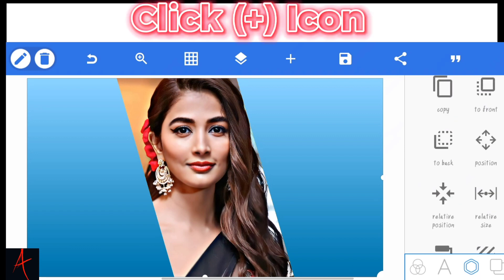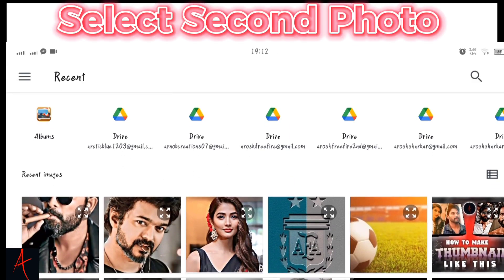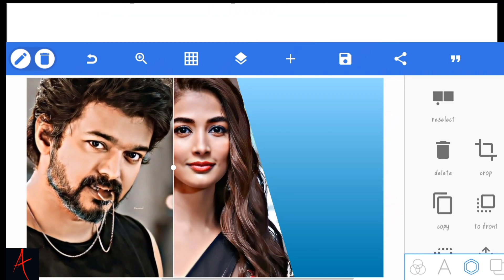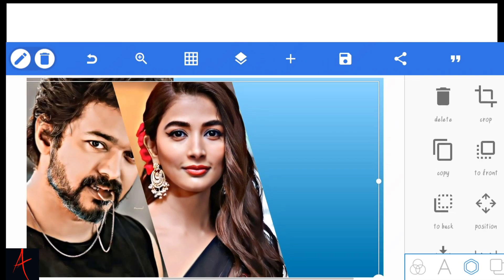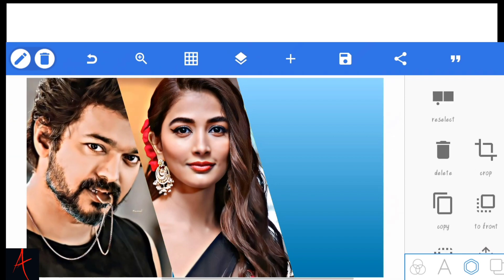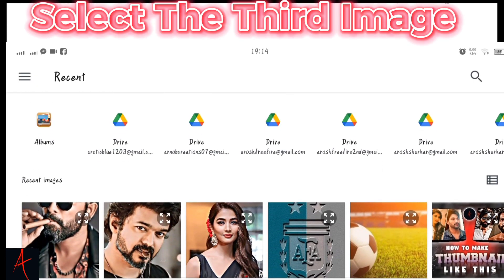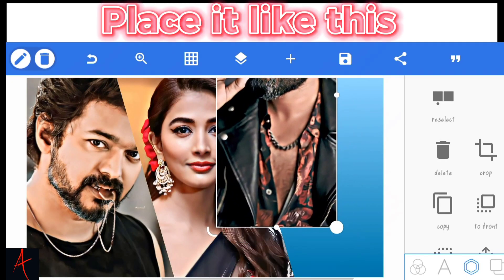Click the plus icon. From gallery. Select the second photo. Place it like this. Click layer. Click the plus icon. From gallery. Select the third image. Place it like this.